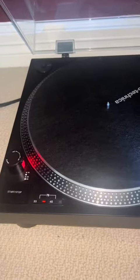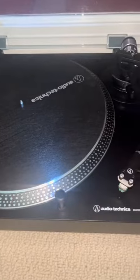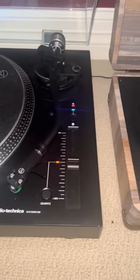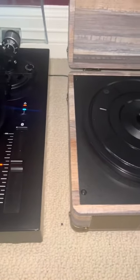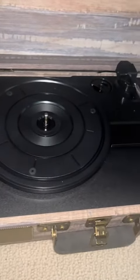So, if you couldn't tell, the Victrola's built-in speaker wasn't really that great, but when you connected it to an external speaker, it actually sounded pretty decent. But it didn't compare to the Audio-Technica sound quality. The Audio-Technica sounded a whole lot more full, with better highs and better lows.